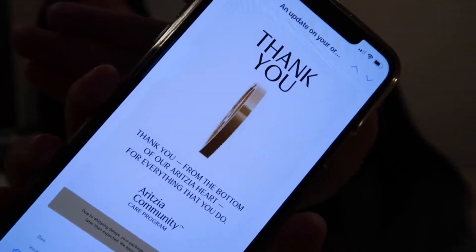So they call this the Aritzia Community Relief Package. I'm so excited — thank you so much, Aritzia, and many more blessings to you guys. So I got two. This one that I'm holding right now is from my best friend. The first one they did was in April — I couldn't get any at that time because they went out so fast. Like, everyone claimed it so fast. The first one I think 30,000 people claimed it, but the second one about 50,000 people claimed it.